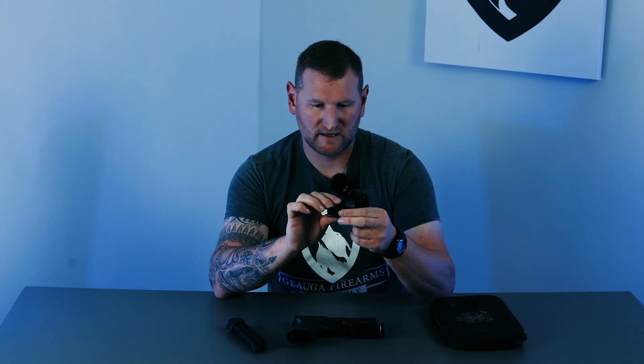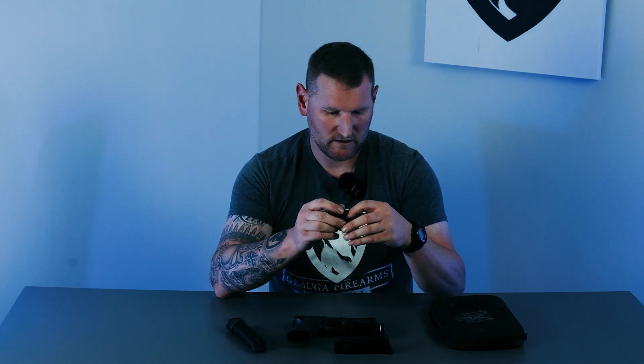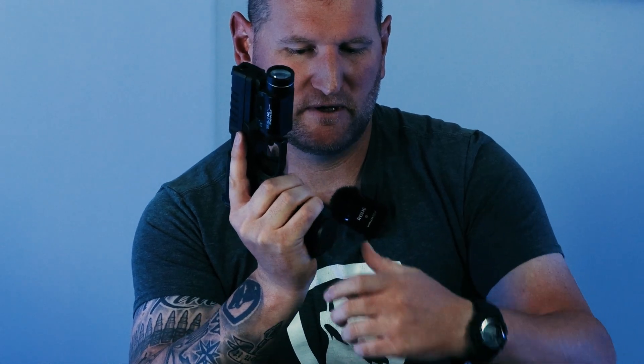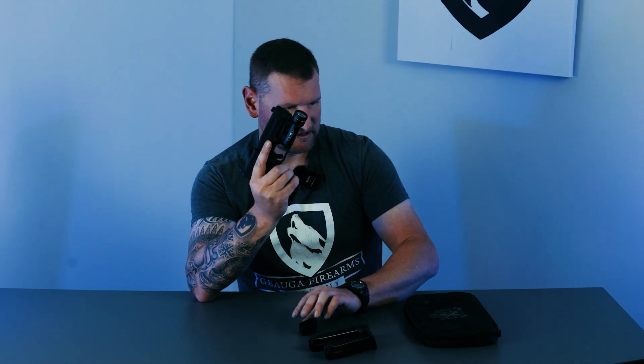It comes with two 17-round magazines, one of which has an extended base plate taking it to 20 rounds. They also include a spare extended base plate in the box, so you could have two 20-round mags right away — that's a really nice feature since aftermarket base plates typically cost $30 to $80 or more. The grip has a cutout at the base so you can rip out a jammed magazine easily. The extended magazine also has grip texture built right on it, and the high-quality metal mags drop free with no problem. You also get a magazine loader included.